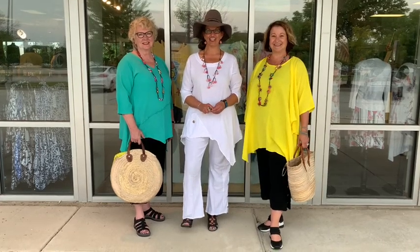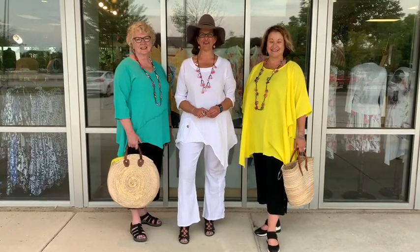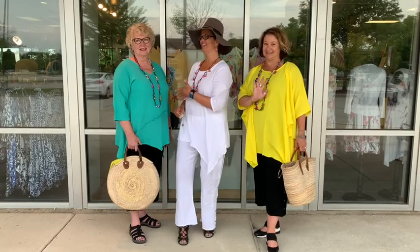Good morning everyone. Trish here for Twist Time at 10 this morning with Annie and Luann.